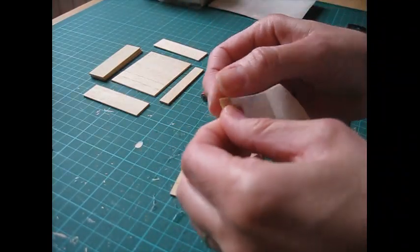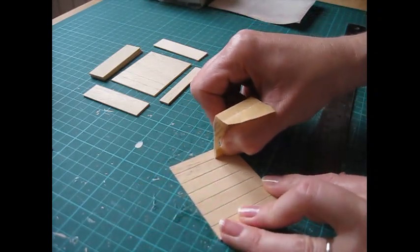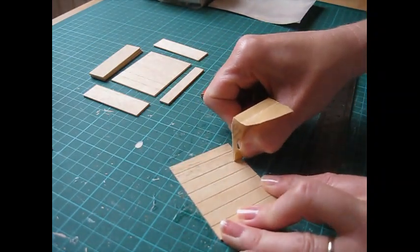Take a small piece of sandpaper, fold it up, and then work it along each groove just to smooth the edges and give a neater finish.